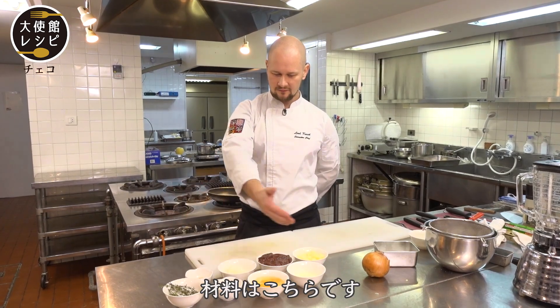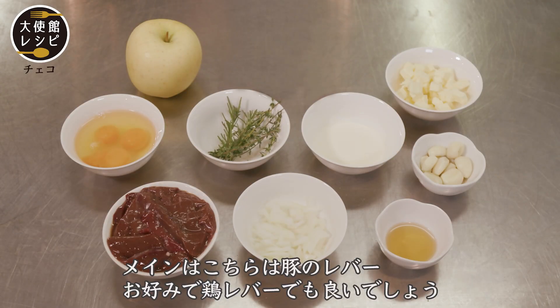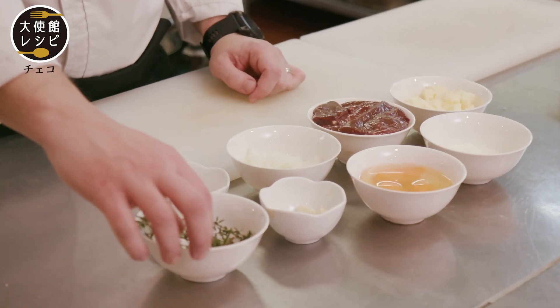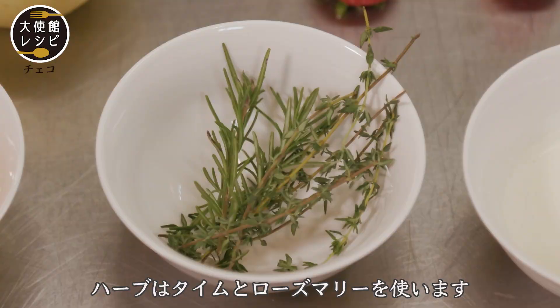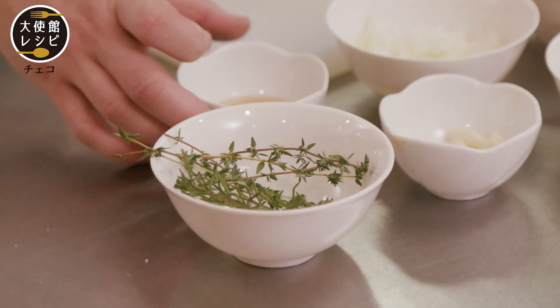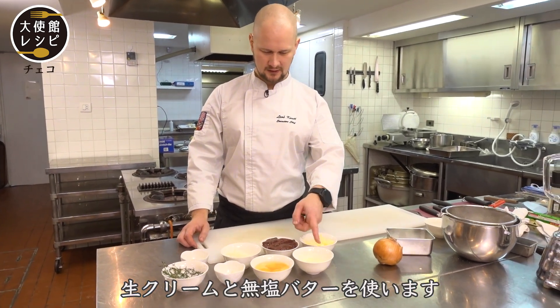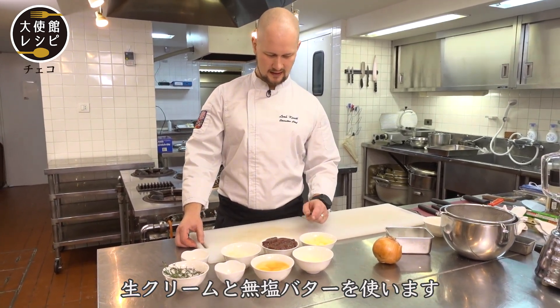Here are the ingredients for this. We have pork liver — chicken liver can also be used, it's up to you. Herbs like thyme or rosemary, a little bit of cognac for flambé, cream, eggs, and butter.